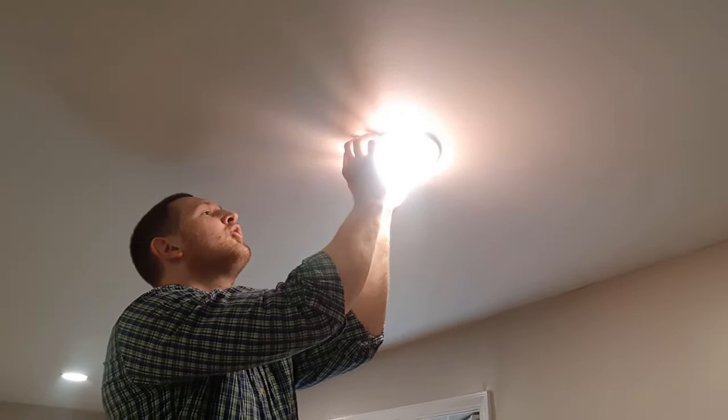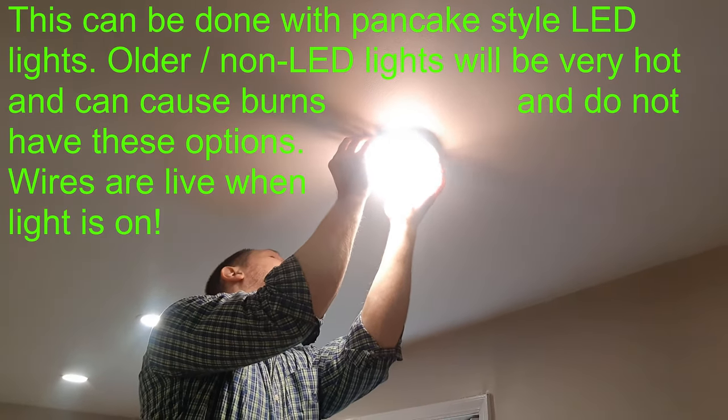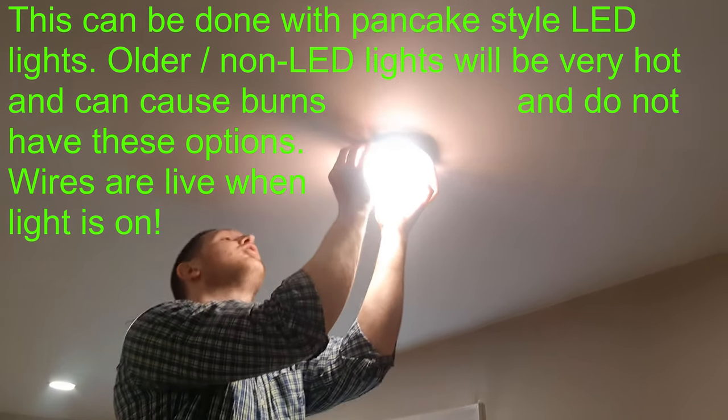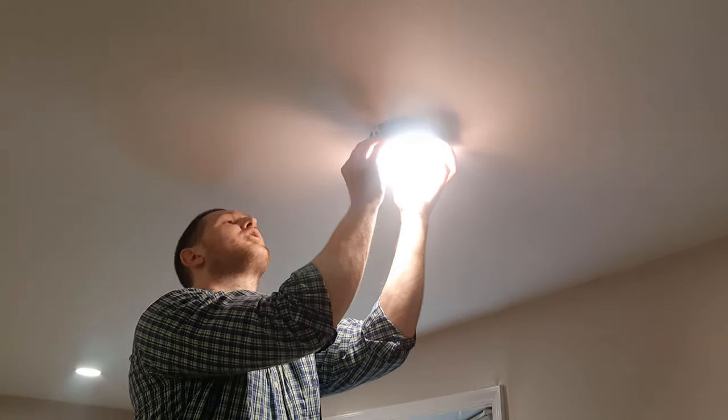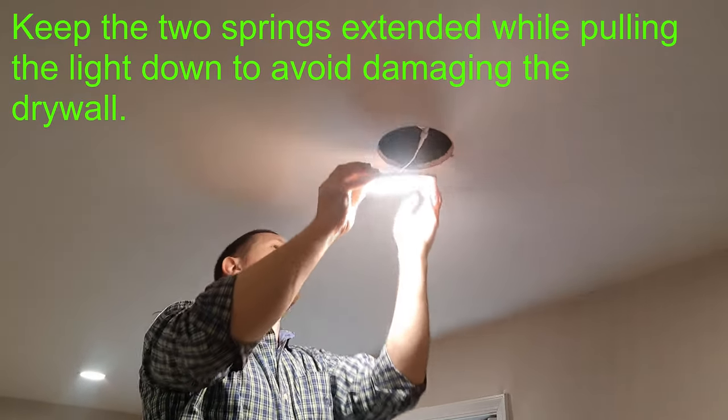There are going to be two sides here where there's actually a little bit of a hinge with a spring. We're just going to support that as it comes down, and same here.